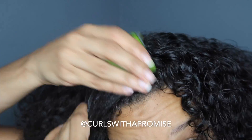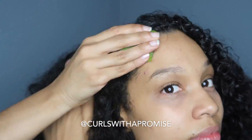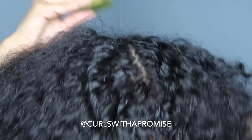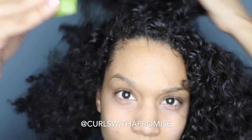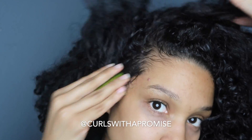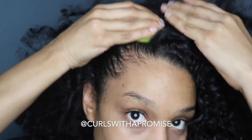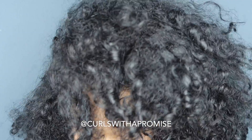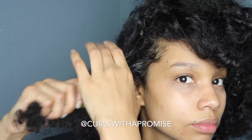Growing up I used to rock a lot of hairstyles that required my hair to be pulled back, which meant that my edges had to suffer a whole bunch. When I started putting aloe vera on my edges, I noticed an amount of growth and they just looked so healthy and were able to be restored, which is awesome. I was also so addicted to the flat iron and the curling iron.